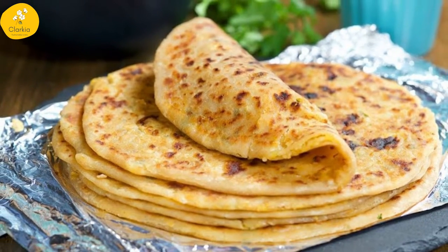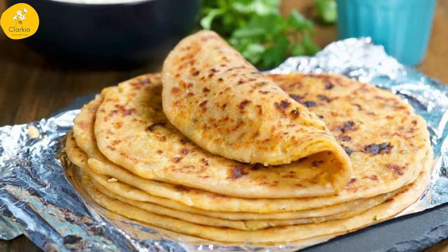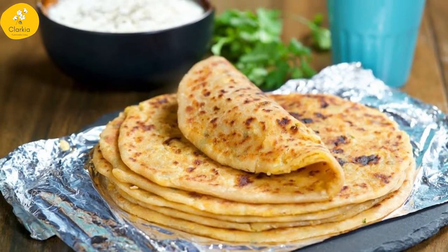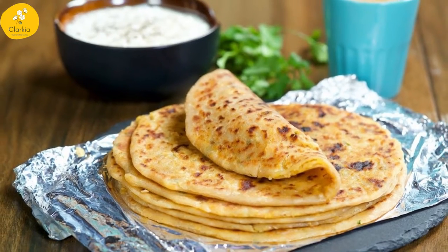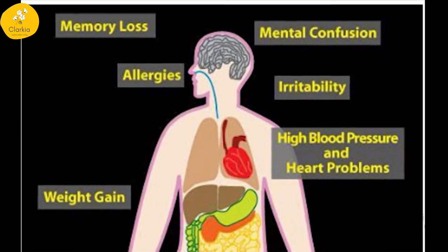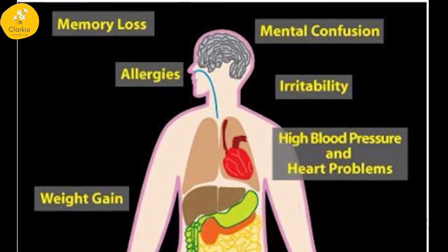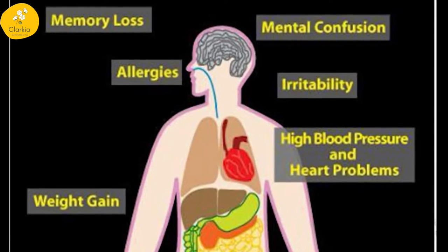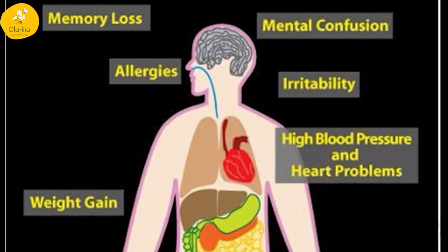When you eat food wrapped in aluminium foil, a trace amount of it enters your body with the food item, which can cause health issues in the long run. As per research, an upward surge of thyroid cases can be due to an increase in passive aluminium intake through cooking utensils or food wraps.